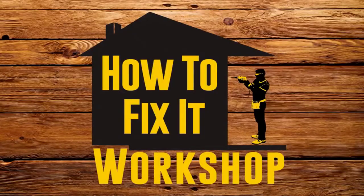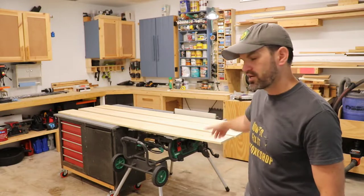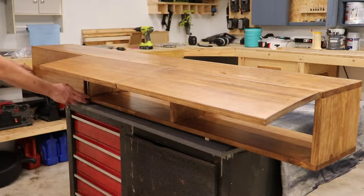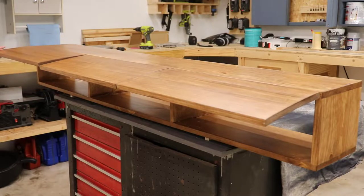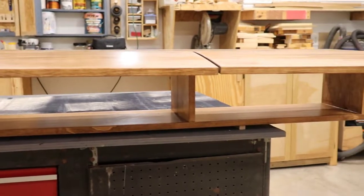Hey, welcome back to How to Fix It Workshop. My name is Josh, and in this video I'm back in the workshop. We're putting together a very minimalist, simplistic floating cabinet, but it's going to have some really cool features — like doors that are able to lift upward and kind of stay in place.